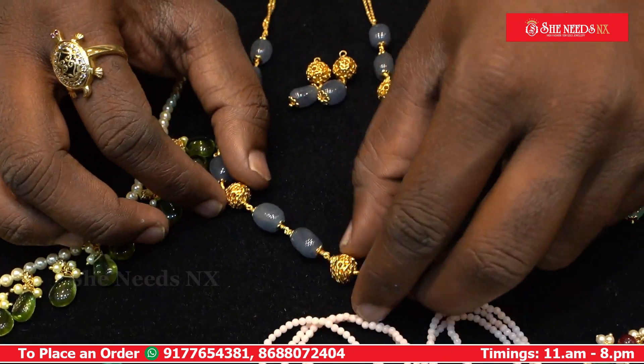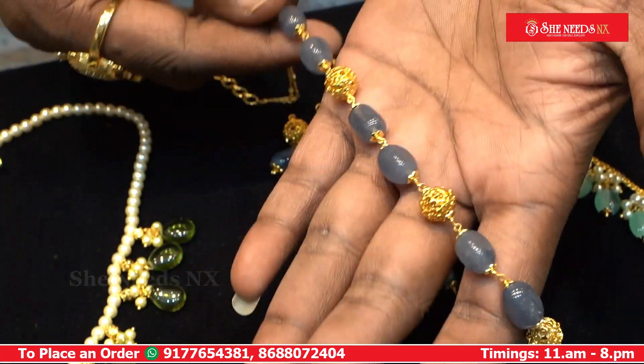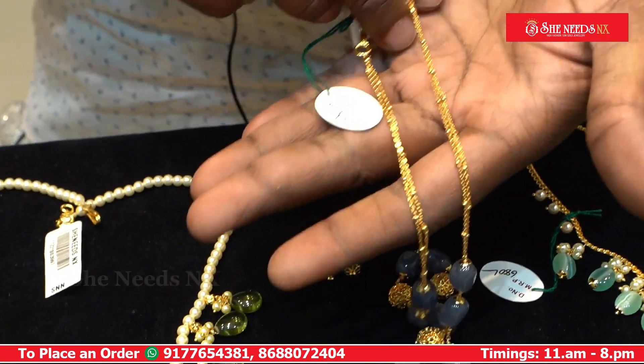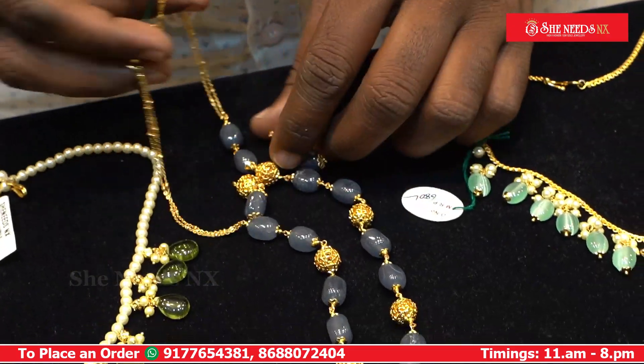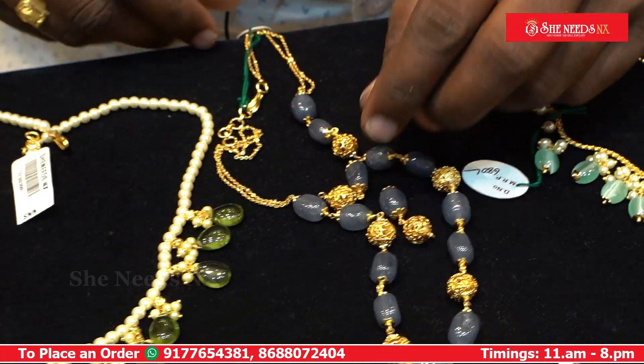The onyx beads have a combination of ash and onyx beads with a microplated chain. This is a small piece with hangings.